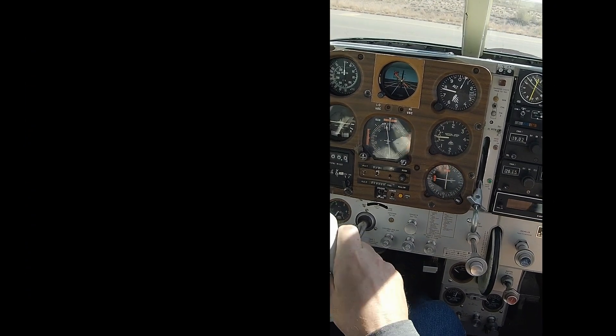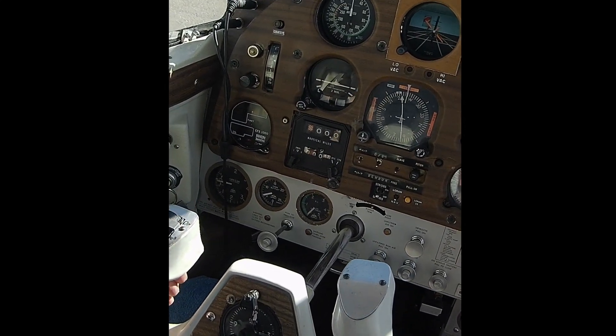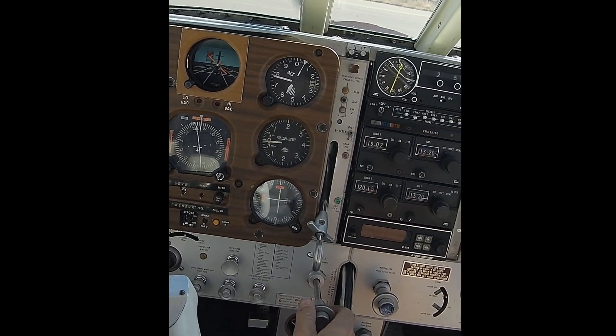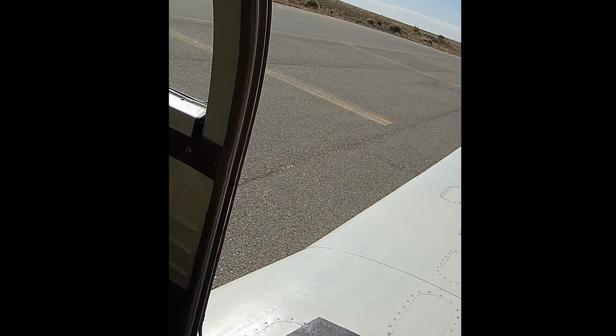Lesson learned, and let's get back to the story. I'm back in the airplane, and I just started the engine. I'm here to basically troubleshoot the instrument cluster, which I had just spent some time bench testing at home.